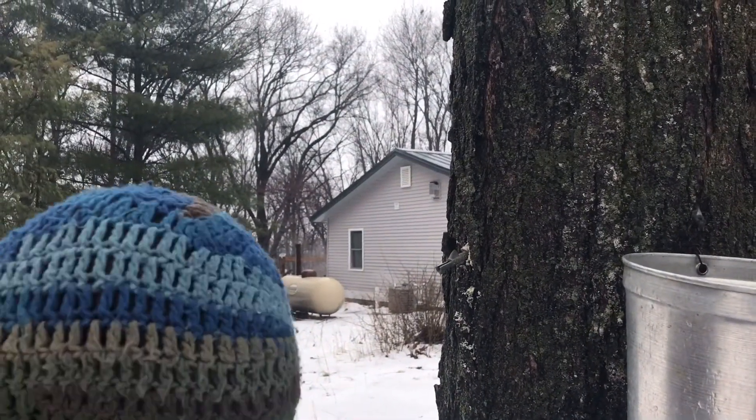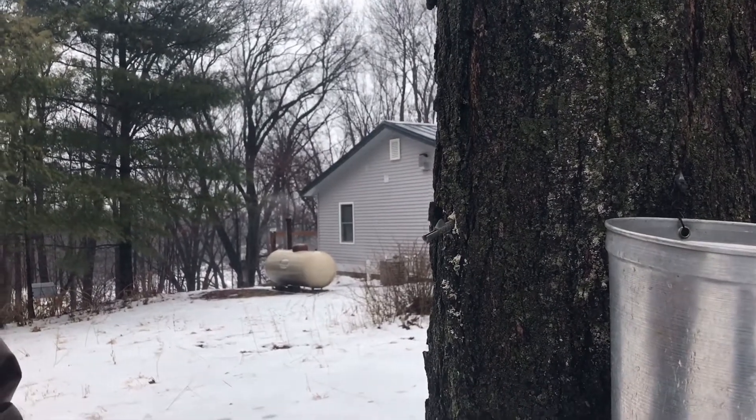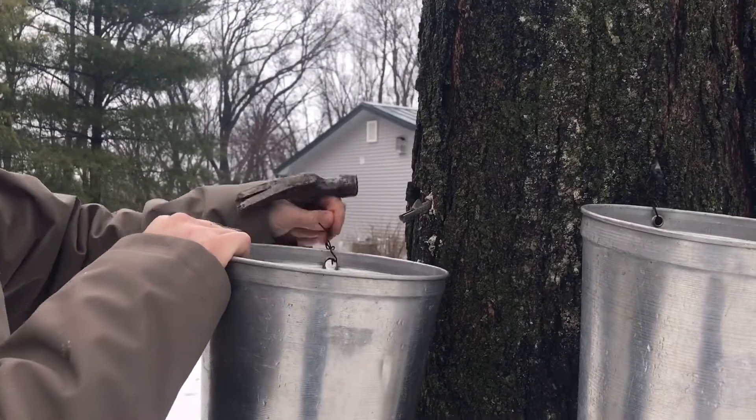It takes about 50 gallons of sap to make one gallon of syrup. You just hook your bucket on there, then you wait.